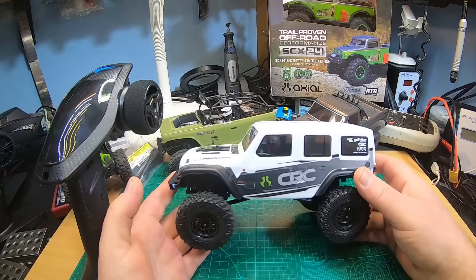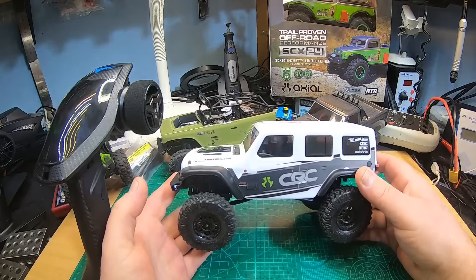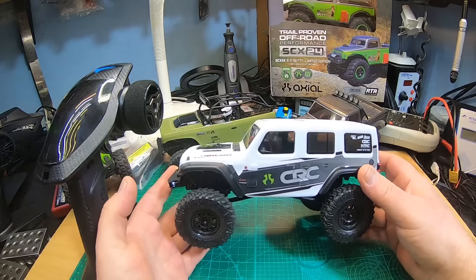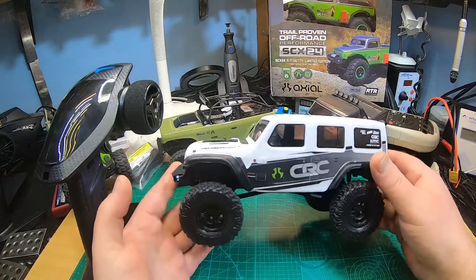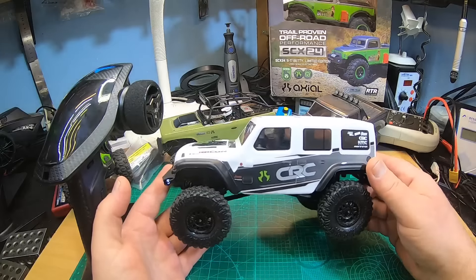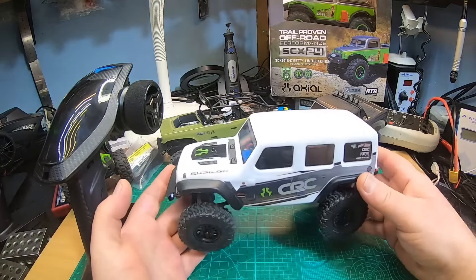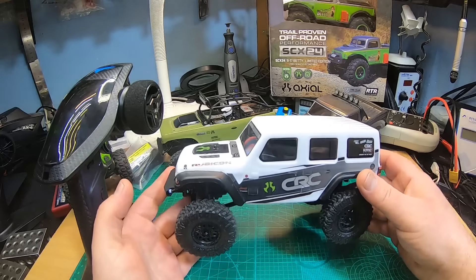Yesterday a couple of YouTube videos popped up with the new Gladiator — as usual, Axial sent them to their reviewers on YouTube channels. About a month or maybe even two months ago, there was this new V2 version of the Cheap Wranglers. The first videos mentioning this said there is not a lot of change, but there is quite a lot of change in the new electronics as we know now.